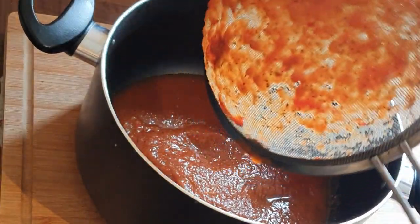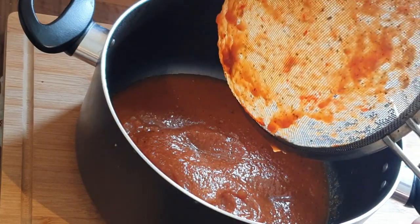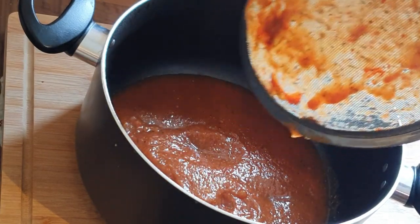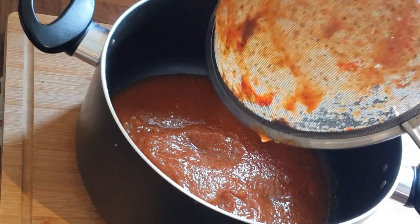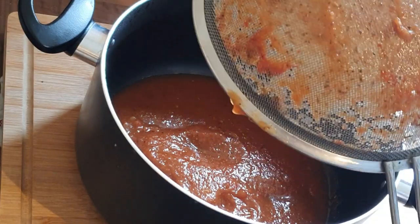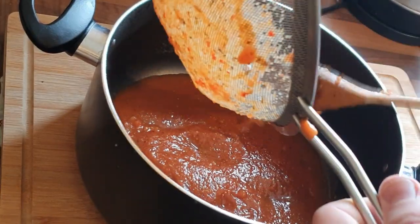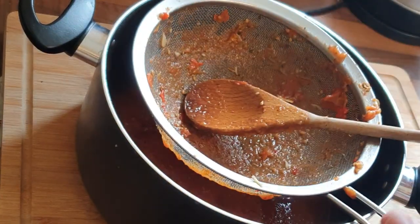Once you've done that — it can take a little while — the secret is all the stuff on the back of the sieve, that is all the good stuff. Put that in there. I started off with a big pot but then I transfer it into a smaller pot, just so it's easier to add all the extra bits and pieces into.